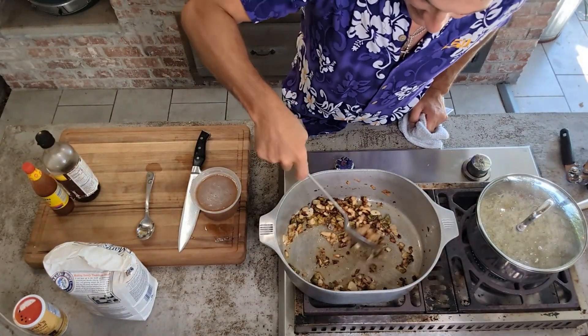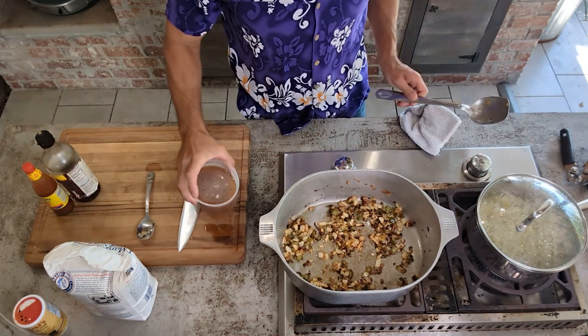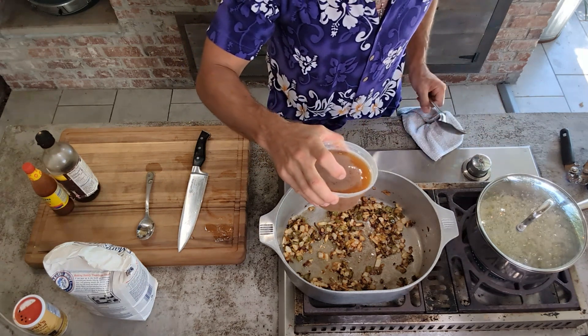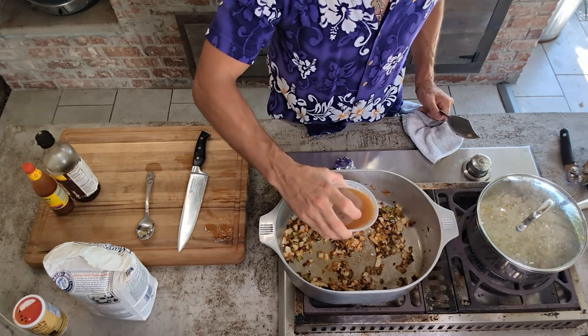Alright, after about five minutes of adding the flour, y'all — I got some shrimp stock right here. If you haven't seen episode 30, the shrimp and crab stew, I make this homemade shrimp stock.